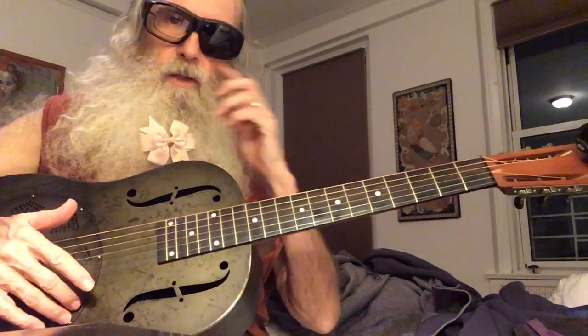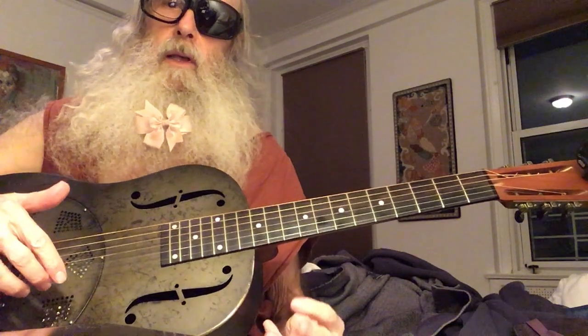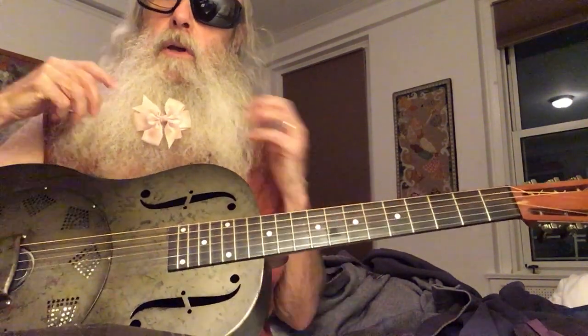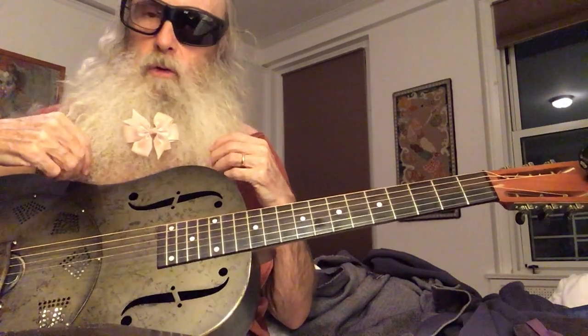Hello boys and girls. This guitar is tuned to open D — A, D, F-sharp, A, D. And what we're going to do today is... well, we're going to be a beard grooming channel from now on. It's just beard grooming, no more guitar, okay?